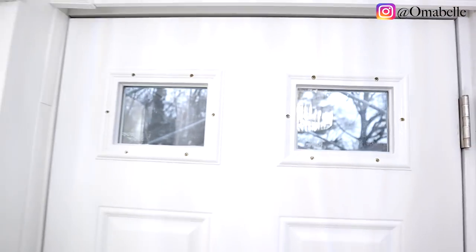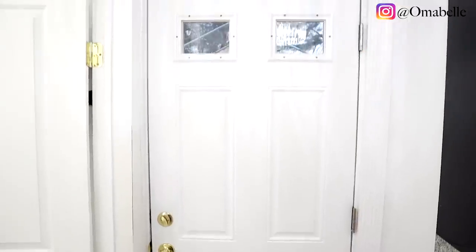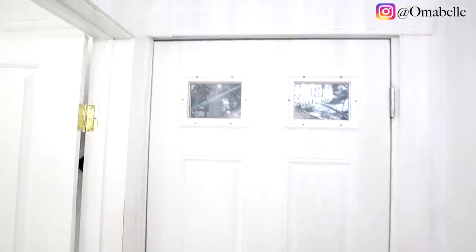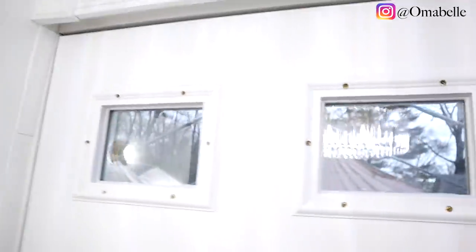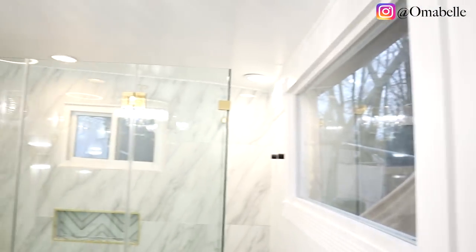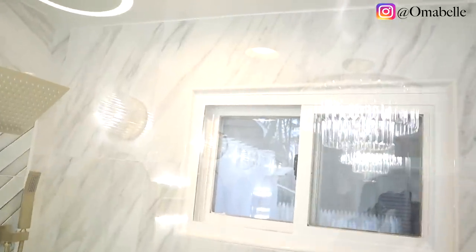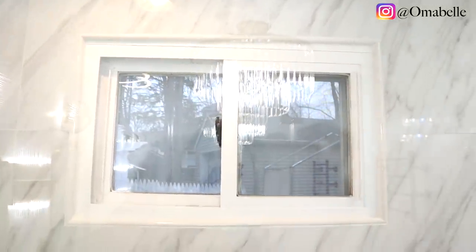Hi everyone, so I just realized I didn't share this hack I did for our newly renovated bathroom. If you have any see-through or transparent door or window where people can see you, thereby invading your privacy, this hack is definitely for you. It's so simple — a very quick and easy way to add some glam and also cover your door and window.